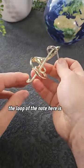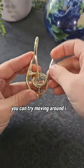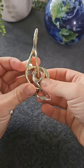It looks like the loop of the note is going to fit off the end here, but how to get it into that position is the puzzle. You can try moving it around in a few different positions, but it's just definitely not going through there like this.